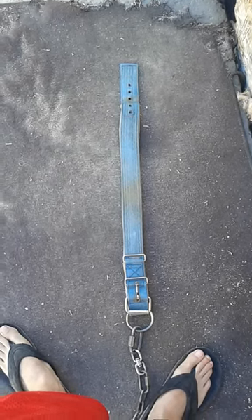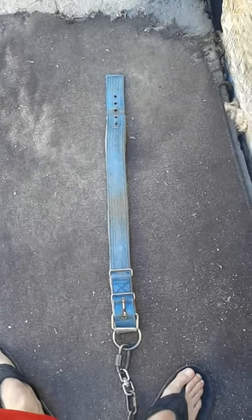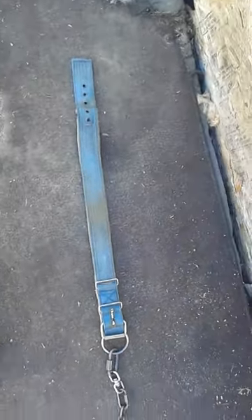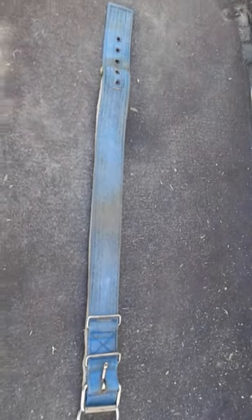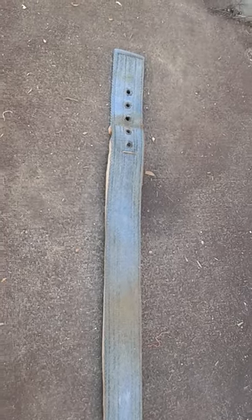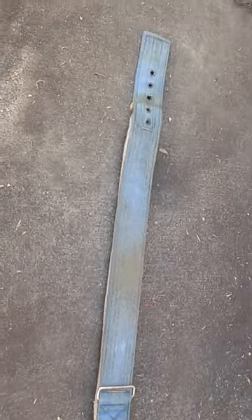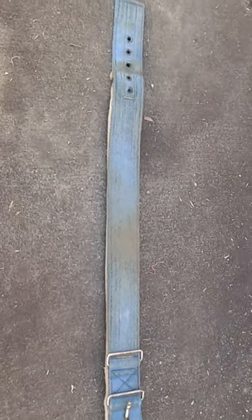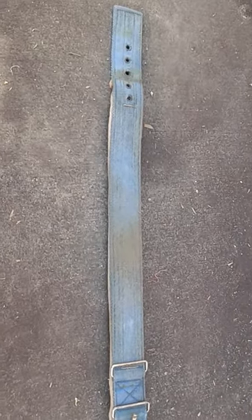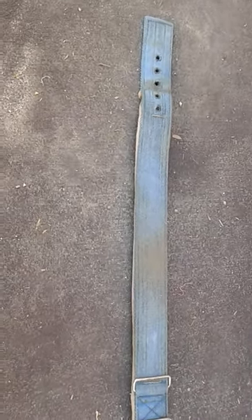We're going to do a quick review here of the Bulldog Supply Company collar. This collar right here is several years old — I'm going to guess maybe three to four years old. I tie my dogs out on it every day. This is the extra large, largest collar that they make. I don't have game dogs, I have American Bullies, extra extra large American Bullies. All three of them are about a hundred pounds and this collar works great.